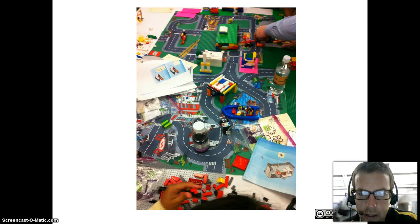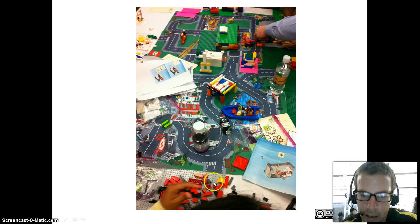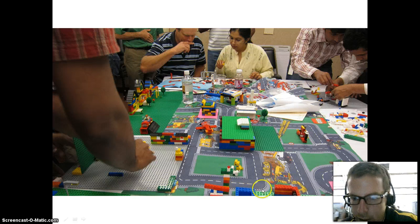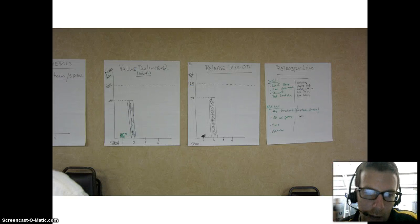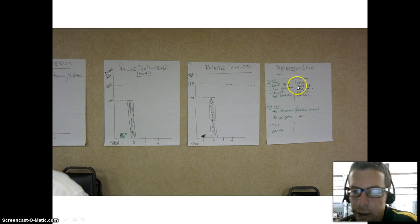In the first sprint, teams started marking out where they wanted to lay their things and you can see one team actively working on just one thing to get it built by the end of the sprint. By the second sprint, you can see a few things completed — a fire station, a mall, a bus station — though some technical debt was laying around. In the third sprint, we've got our parking garage, houses, mall, water station, and fire department. I also kept track of value delivered: the first sprint didn't build much, but the second sprint we really started delivering. We also had a story point burn-up chart, and we did a retro at the end of every sprint.